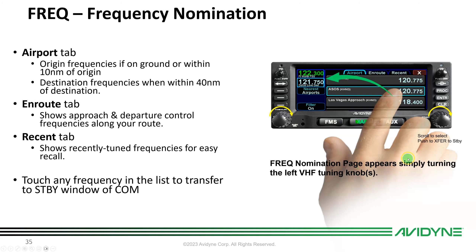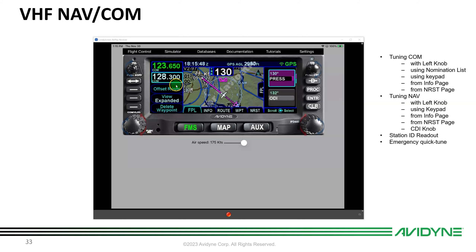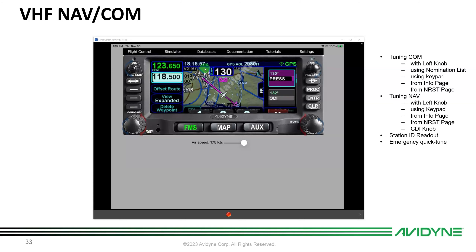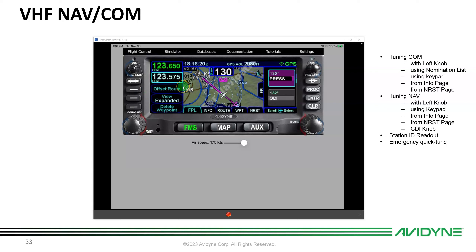Another way to tune comm is to simply touch the standby window, which brings up a numeric keypad. For example, type '185' and it automatically adds the leading '1' and trailing zeros — so you get 118.500. For 123.575, type '2357' and it fills in the '5' automatically. Then flip-flop it in. So you can tune using the left knobs, the nomination list, or the keypad by touching the standby window.